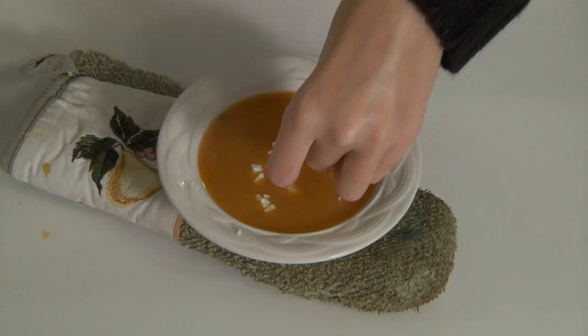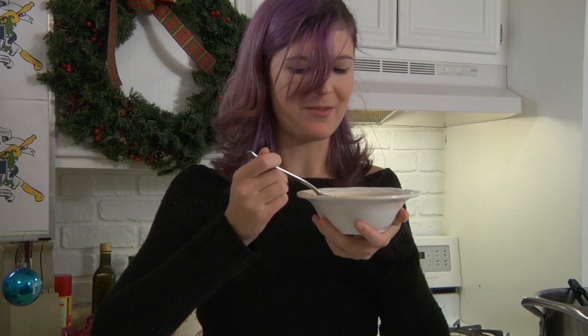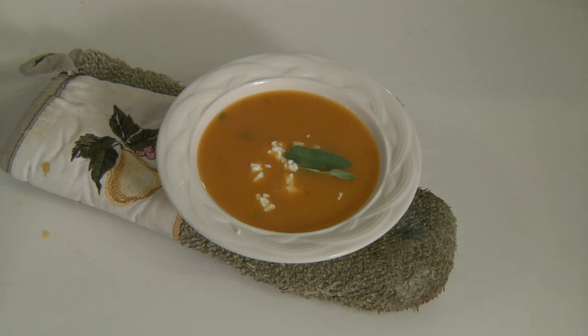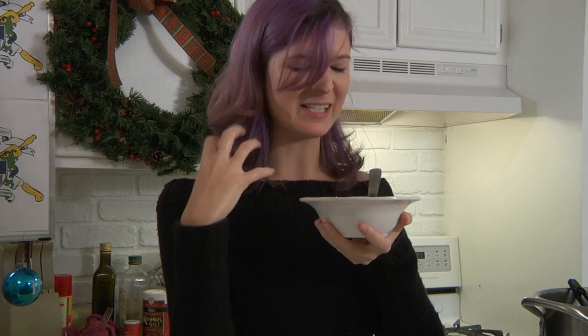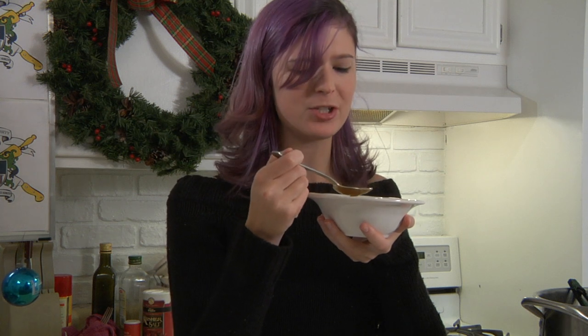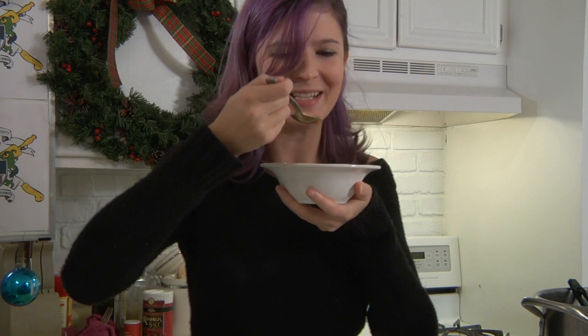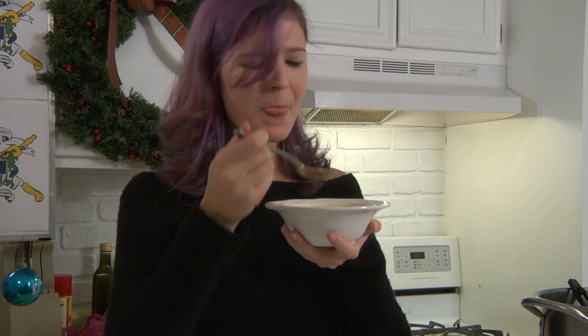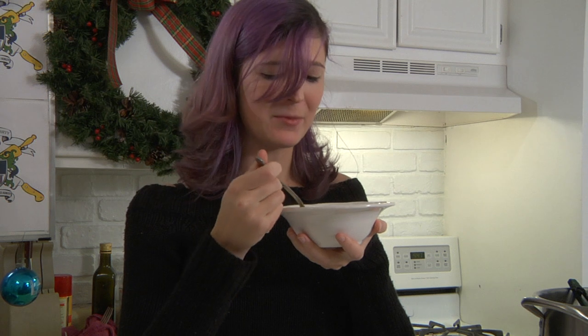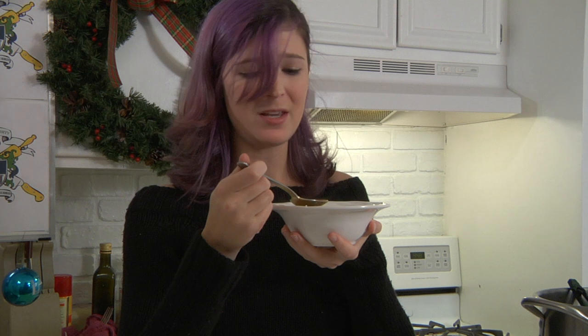Serve it up and sprinkle with goat cheese. The sweet potato is so velvety, and the ginger adds that great spicy bite. The sage is so earthy and aromatic — it just reminds you of the warmth you get during the season. I love the holidays. This is so good, I can't believe it's dorm safe. This has been Dorm Saves Food University. Happy Kwanzaa!